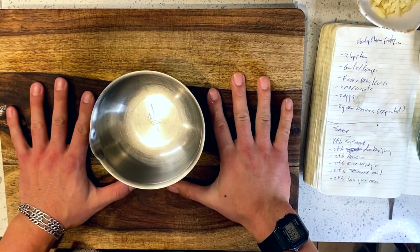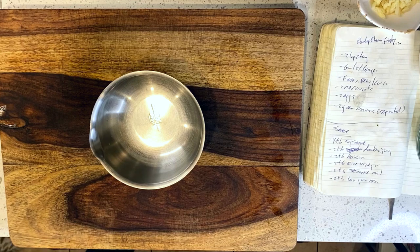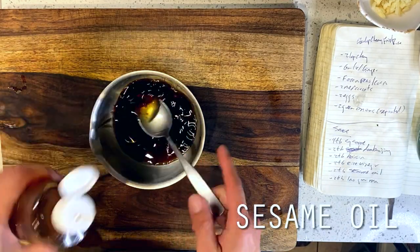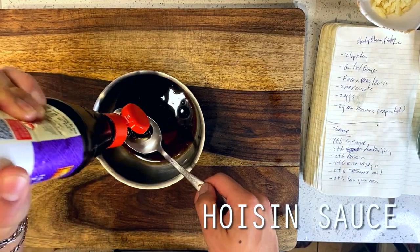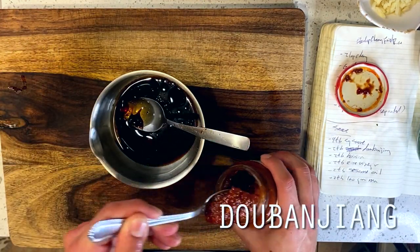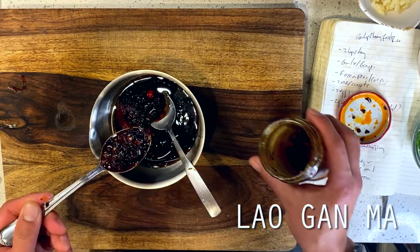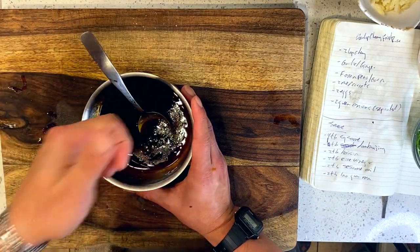Moving on to our sauce, I'm keeping the baseline of flavors fairly Americanized and leaning into a sweeter quality to give this dish more of a Chinese American feel. This is 4 tablespoons of soy sauce and 2 tablespoons of sesame oil to start, followed by 2 tablespoons each of rice vinegar for brightness and hoisin sauce for sweetness. Then for our bolder heat elements, 1 tablespoon of dou ban jiao for a punchy heat, followed by 2 tablespoons of chili crisp oil or lao gan ma for a more subtle heat that should contrast nicely. I'm rounding this out with a pinch of kosher salt to taste and heading over to the stove.